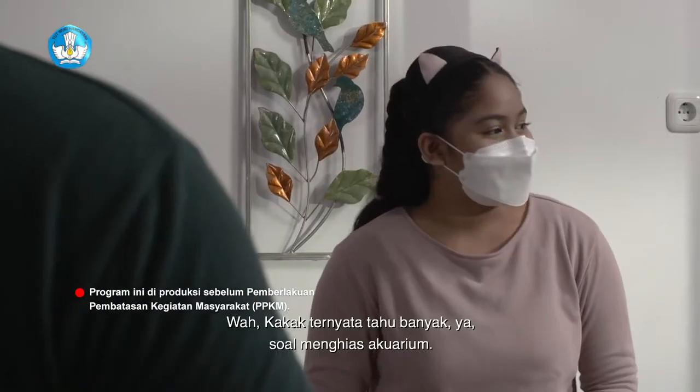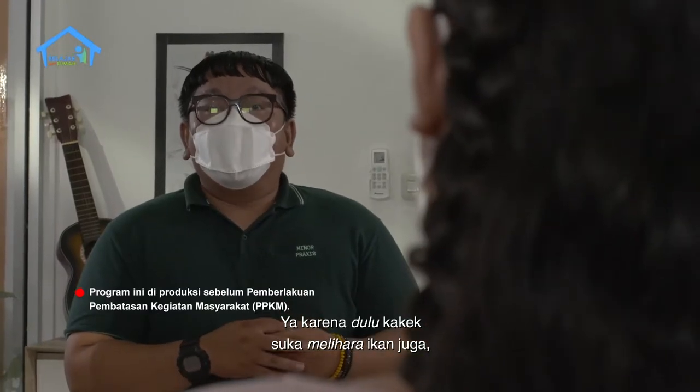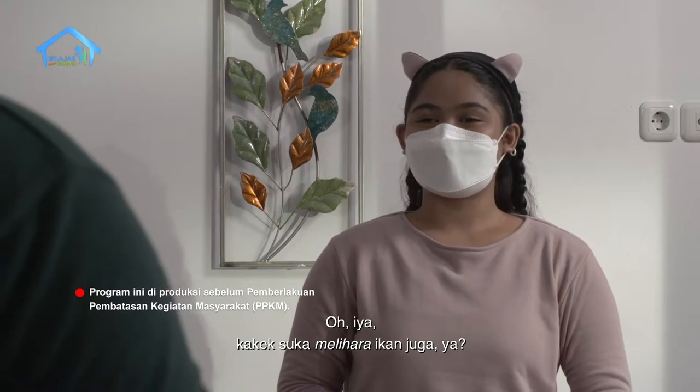Wah, kakak ternyata tahu banyak ya soal menghias akuarium. Ya, karena dulu kakek suka memelihara ikan juga, jadi kakak bantu-bantu kakek. Oh iya, kakek suka memelihara ikan juga ya? Kakek dulu memelihara ikan arwana.